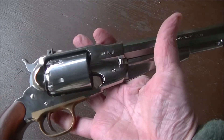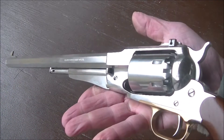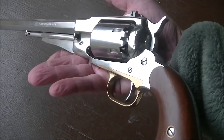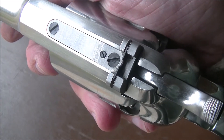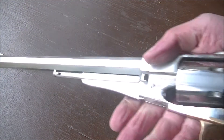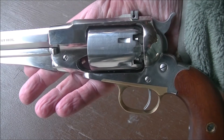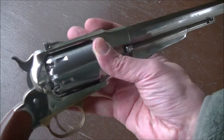To call this a reproduction is kind of off the mark, because it's not really a reproduction of anything. Remington back in the 1860s never made their New Model Armies with a 12-inch barrel, and if they did, they didn't make it with adjustable sights. And certainly Remington never made any New Model Armies in stainless steel, so this is solely the product of someone's imagination over at Pietta, who thought it'd be a good idea to throw a 12-inch barrel on their New Model Army replica.